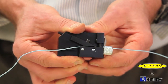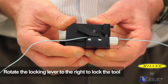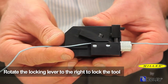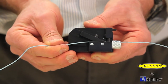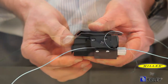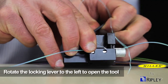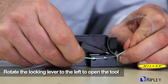While holding the body halves together, rotate the locking mechanism to the right to lock the tool. Rotate the locking lever in a slow and deliberate motion and avoid snapping it in place. Then pull the tool toward you to engage the blade and shave a window in the buffer tube to the desired length. Rotate the locking lever to the left in a slow and deliberate motion to open the tool and remove the buffer tube. Avoid unsnapping the lever.